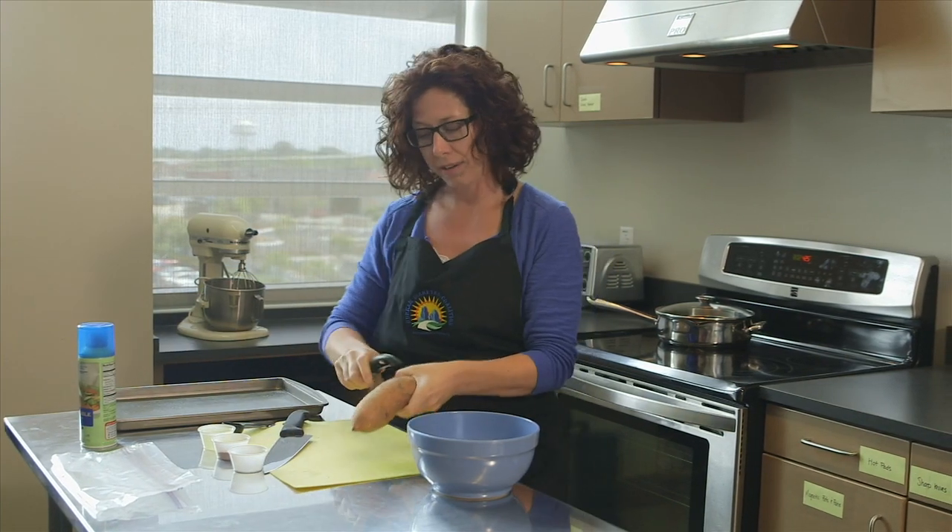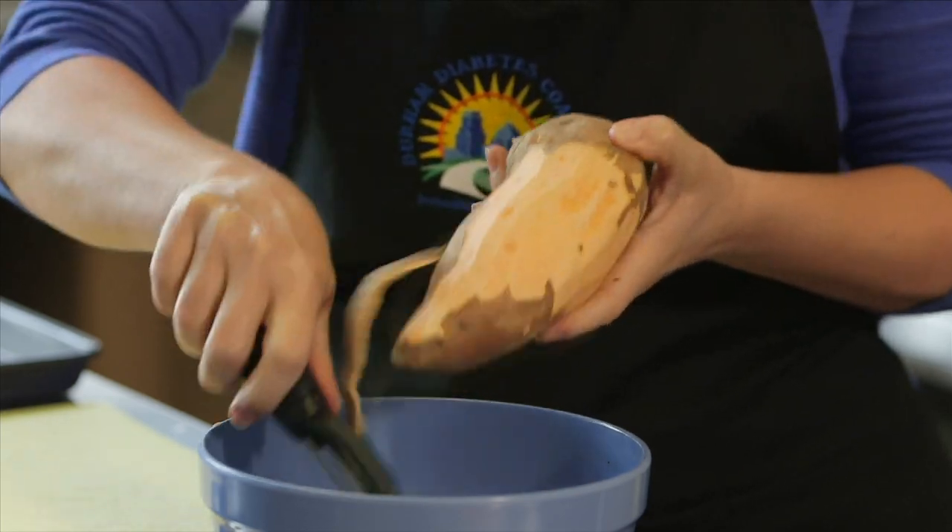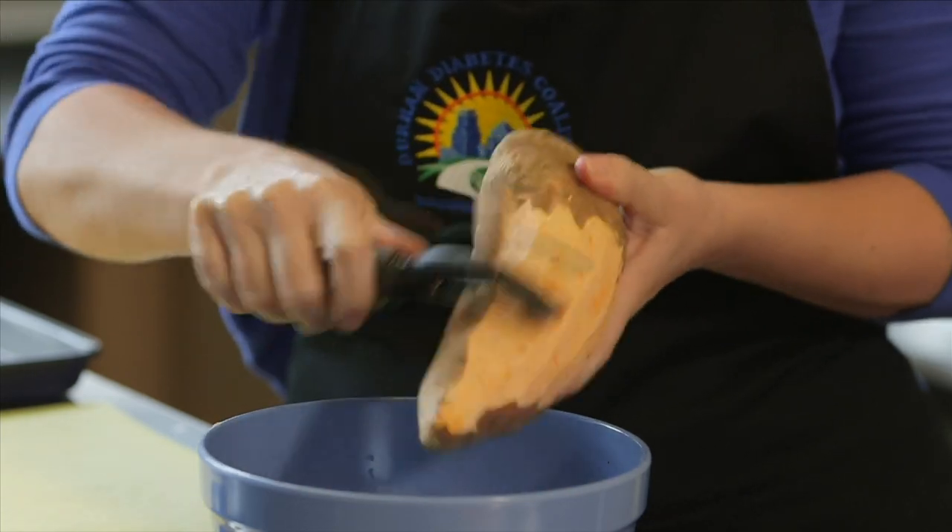I'm going to be peeling my sweet potato with a vegetable peeler.